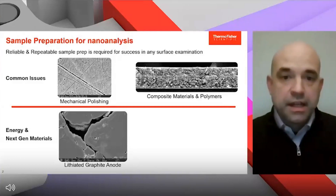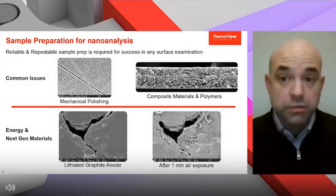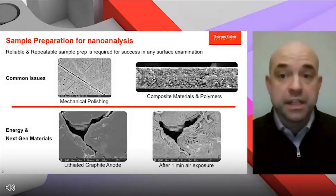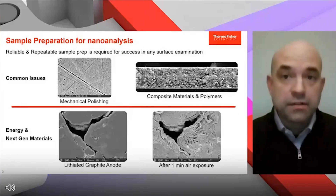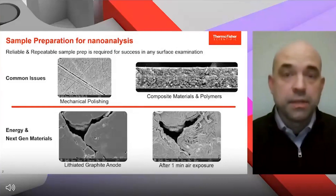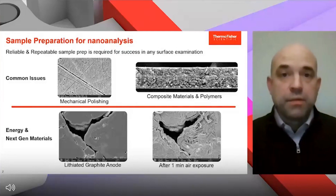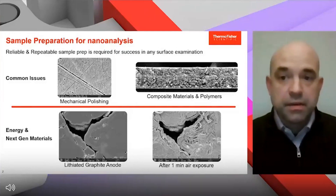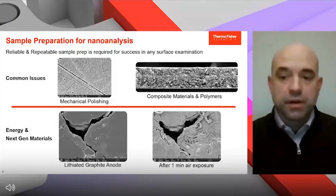In this example, we have a lithiated graphite anode and the surface here is clean as imaged. If you take this material out even after one minute of air exposure, you start to see a lot of oxidation and hydration of the surface that obscures features — you can't do any more work on the sample. And if you're working in a glove box and then move it to the SEM, you'll never be able to be successful. These two driving challenges — artifact-free preparation and surface protection from the environment — are really what drove us to bring the CleanMill to market.